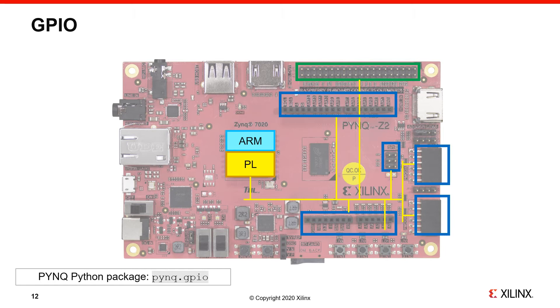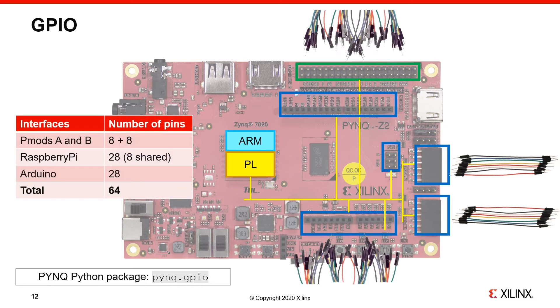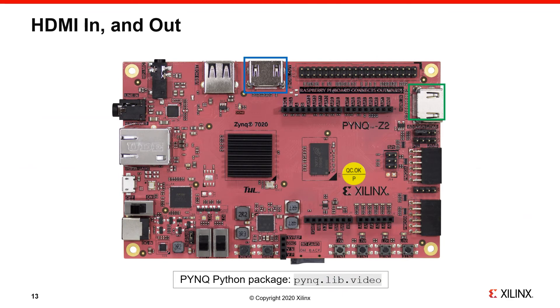The PMOD, Arduino, and Raspberry Pi PYNQ packages include Python drivers for specific peripherals. Since these interfaces are connected to PL pins, they can also be used as GPIO — general purpose I/O — so you could connect wires to prototype or test something externally, or build a custom interface. In total there are 64 pins available across all three interface types, and you can use the PYNQ GPIO class to interact with any of them.